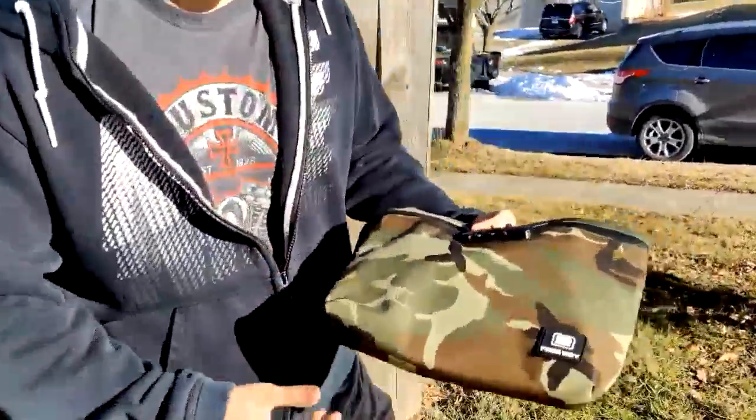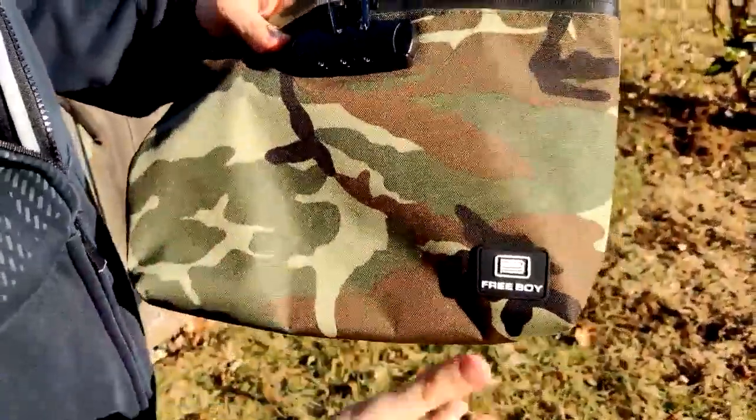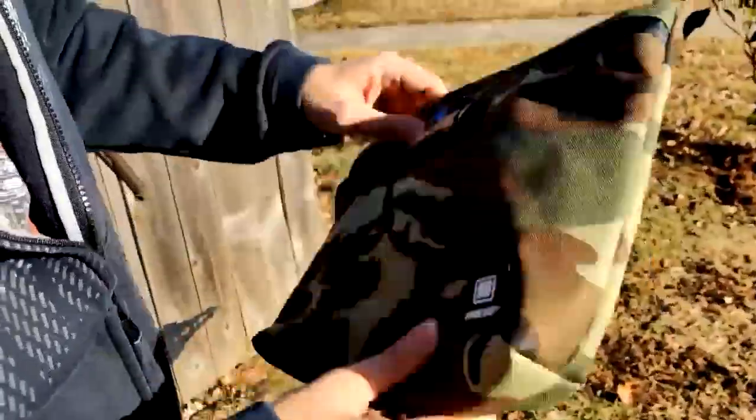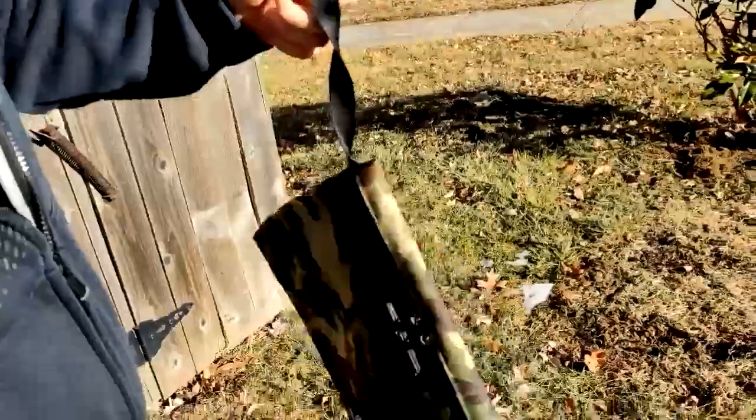What's up guys, I just got my smell proof bag in from Amazon. So it is smell proof, it's also waterproof — we'll show you that here in a minute. It's a neat little camo bag, it's got a little string here you can hang from your backpack or what have you.